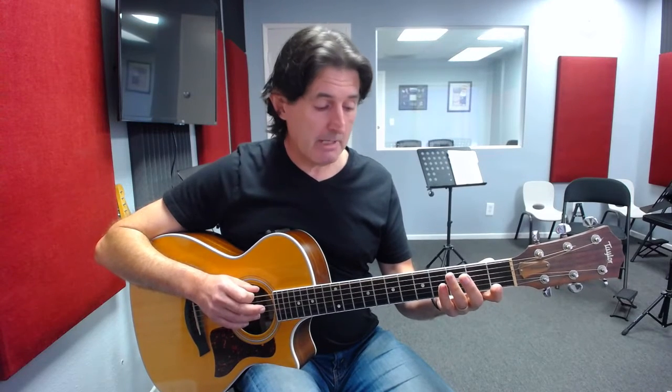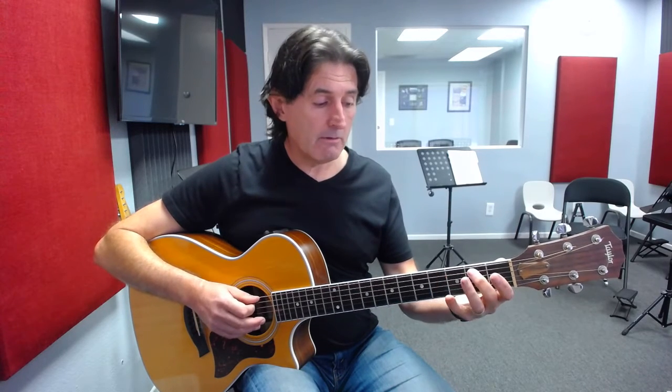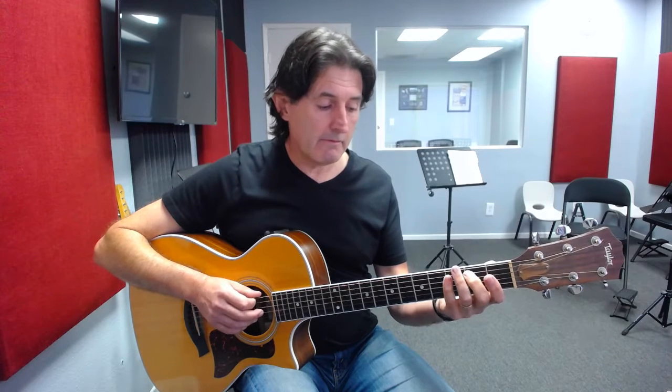We're going to pick each note individually as this is a melodic arpeggio. We start with the open number six string, which is the root of E. We play that note once, then come up to the fourth fret on the E string with our fourth finger. Crossing over to the fifth string, we play with our second finger on the second fret of the fifth string. So the notes we're playing so far are E, G sharp, and B.